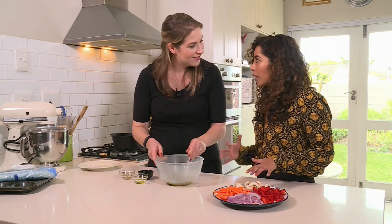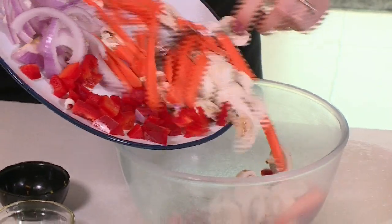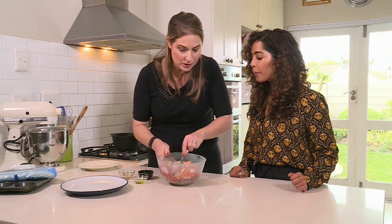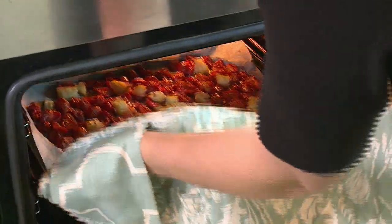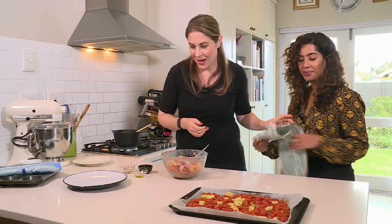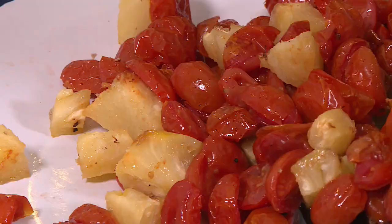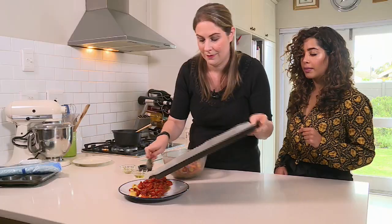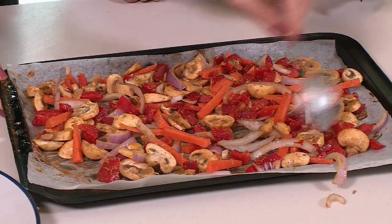Those aromas are wonderful. Then we're going to add our fresh vegetables — we've got mushrooms, carrots, red onion, and red pepper. Toss that together and make sure all of your vegetables are coated in the mixture. The tomatoes and pineapple are ready, so I'm going to get them out of the oven. Those look absolutely juicy. Set these to one side, and then we're going to roast these vegetables. Spread them out evenly on the same tray. This shouldn't take too long to roast — I'll pop it in the oven.